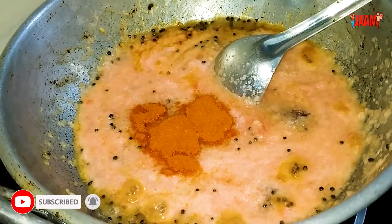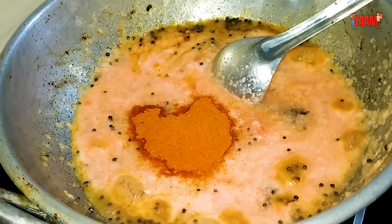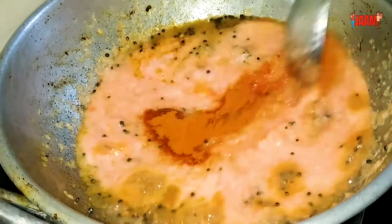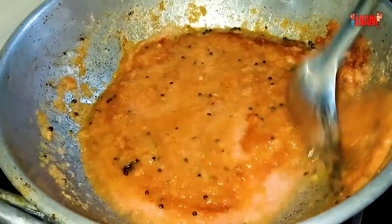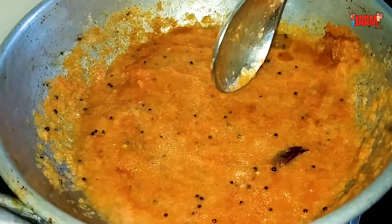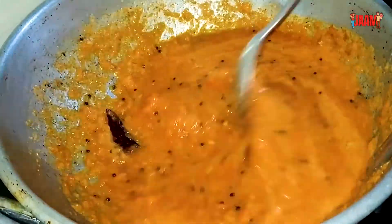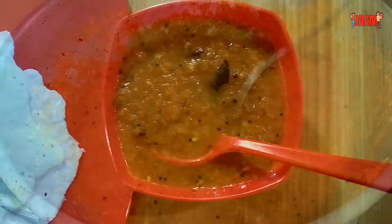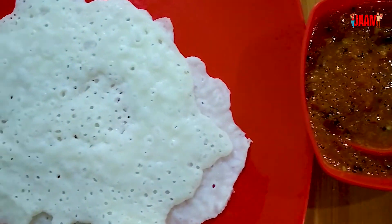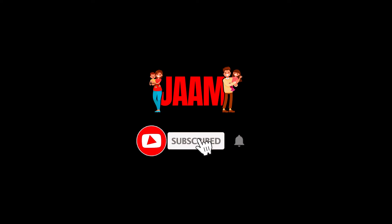Let's cook it all together. Now let's try a good taste in this video. Like this video and subscribe to our channel.